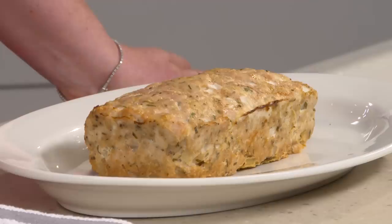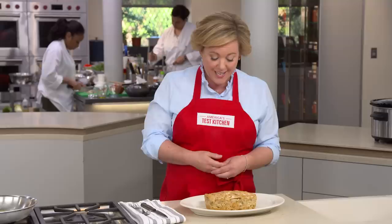We develop hundreds of recipes here in the Test Kitchen, but before any of them get published or put on TV, we send them out to a small group of home cooks for a trial run. These folks make the recipe, then fill out a survey with questions like could you find the ingredients, did you have the right equipment, or did you make any substitutions? We learn a lot from these surveys, and it's made one thing very clear: lots of folks like to swap ground turkey for the ground beef, and they're disappointed with the results.